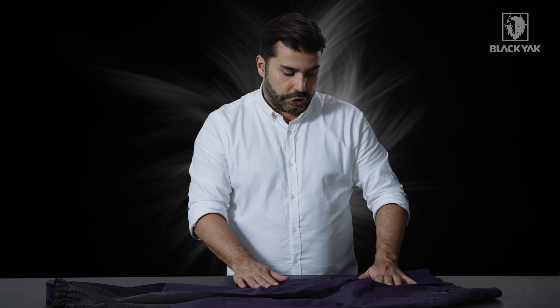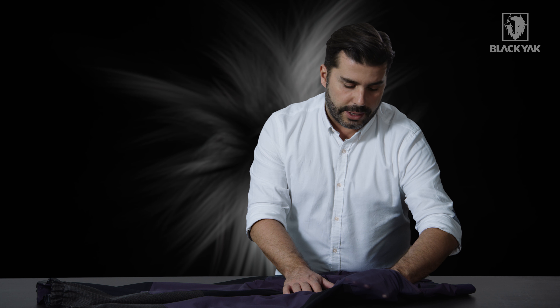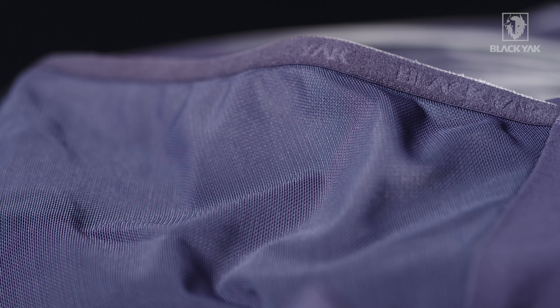We've got front pockets with a water barrier on the inside so that you can take care of any precious items you want to store there. On the side of the trousers we've also got expander mesh pockets, topped off with our elasticated Black Yak binding.